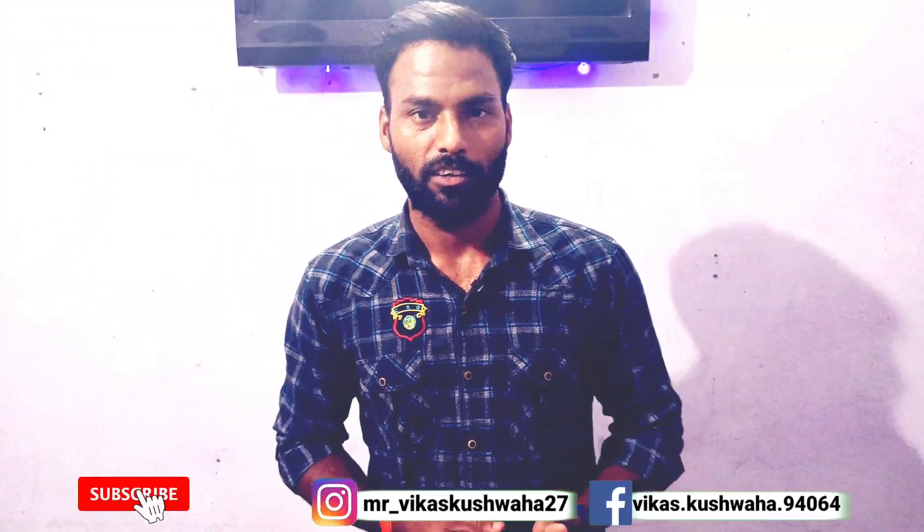If you liked this video then like it, subscribe to my channel, and leave a comment. Thank you.